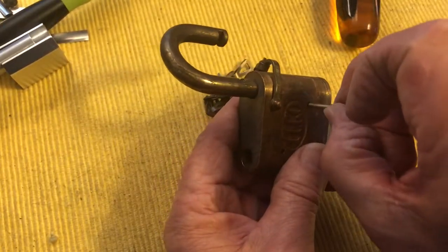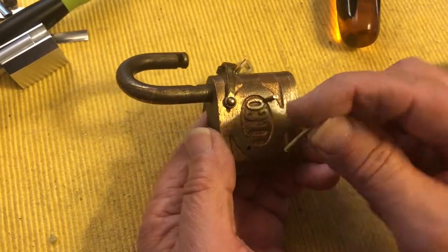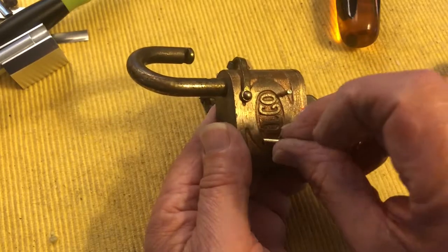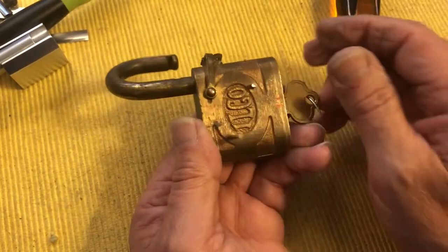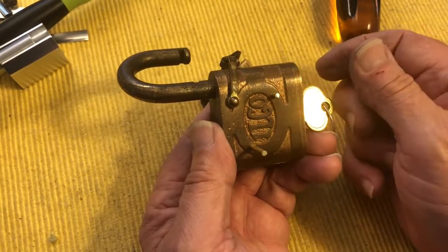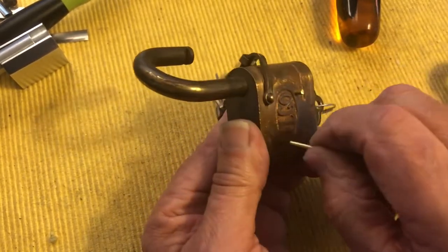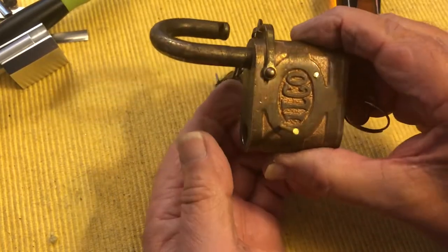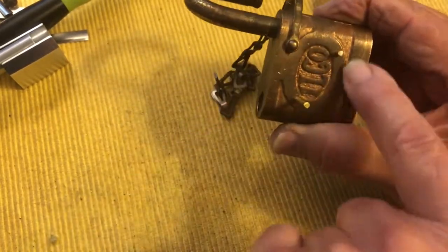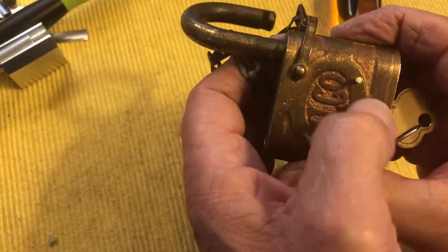I have cut the replacement pins that I'll put in here and then smack down so I can get this back together. I do have to decide if I want to keep the pins stock or if I want to put some security pins in there. I'll decide that, pin it back up, and smooth them out so they fit the holes. That's an outside operation.